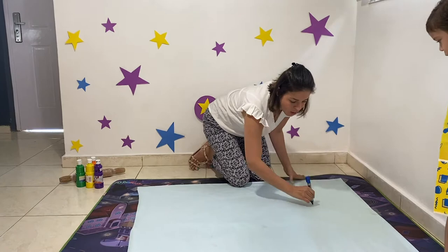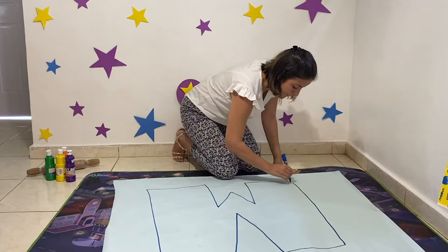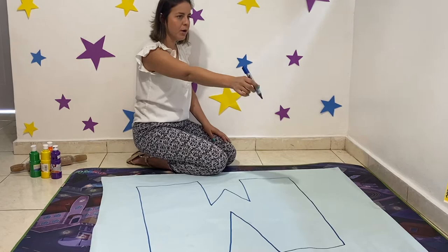Look, you can use a marker. A big M, a big M for Marcelo. Come, Marcelo, trace the M. Now you can use the marker. Come, trace. And you're going to trace here like this inside the M, okay?